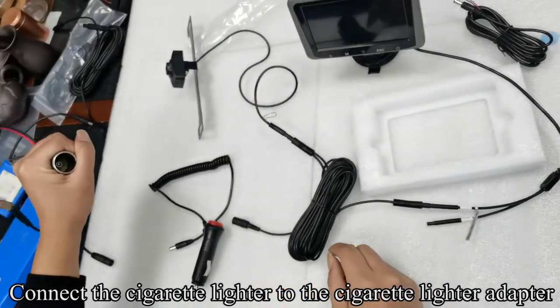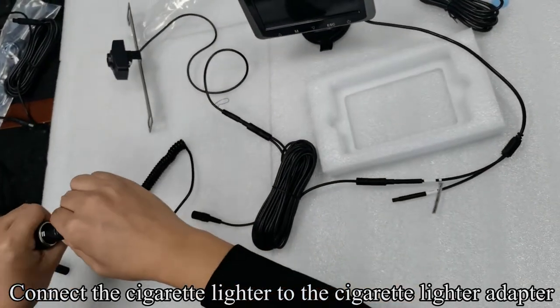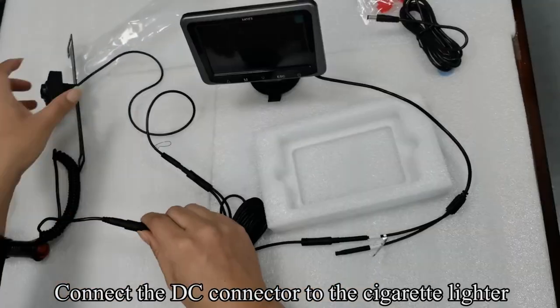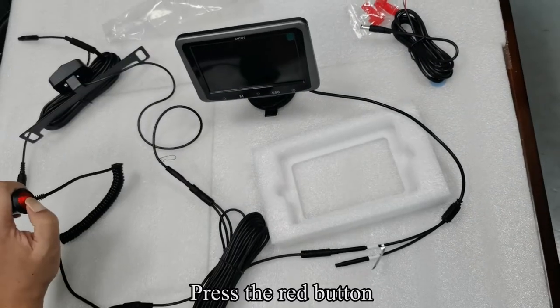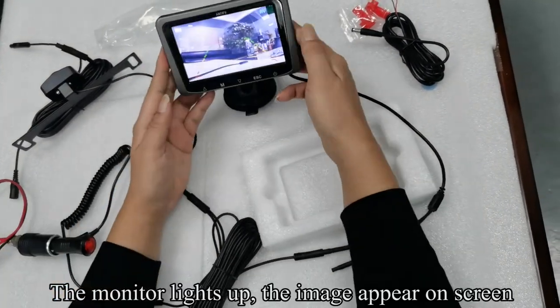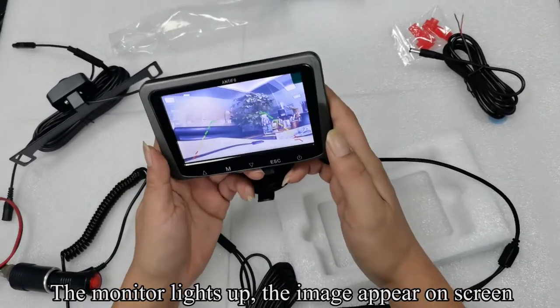Connect the cigarette lighter to the cigarette lighter adapter. Connect the DC connector to the cigarette lighter. Press the red button — the red button lights up, the monitor lights up, and the image appears on screen.